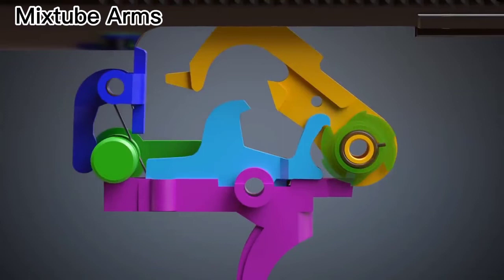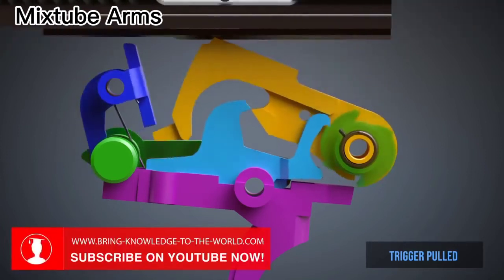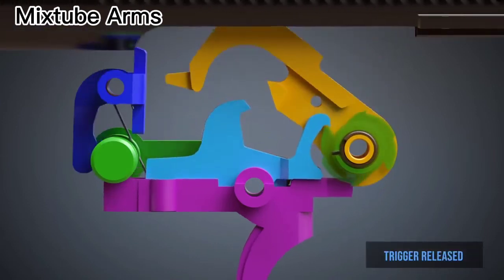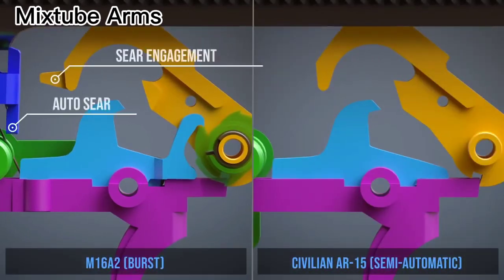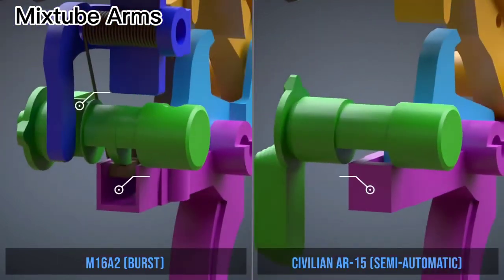Let's see it again from the side view. The civilian AR-15 can only fire in semi-automatic mode. It does not have parts and recesses needed for fully automatic firing. Furthermore, the lower receiver does not have room for the auto-sear, and only a full auto-bolt carrier can trip the auto-sear.